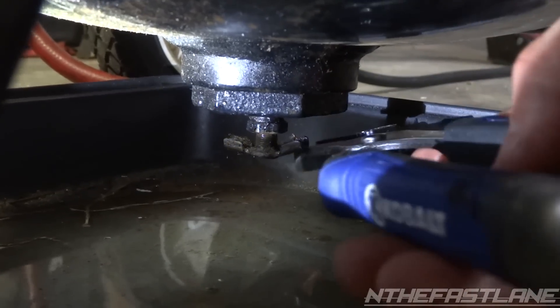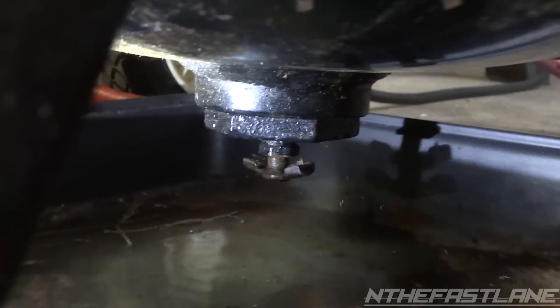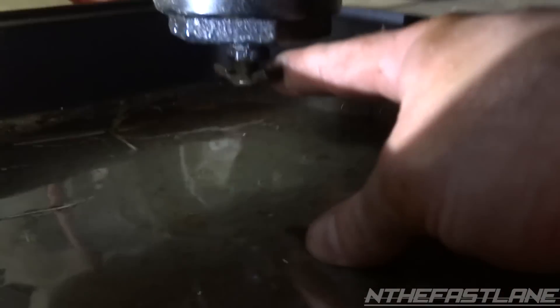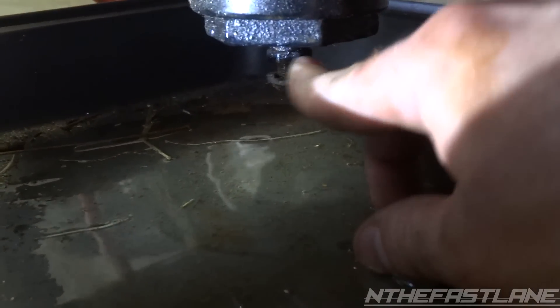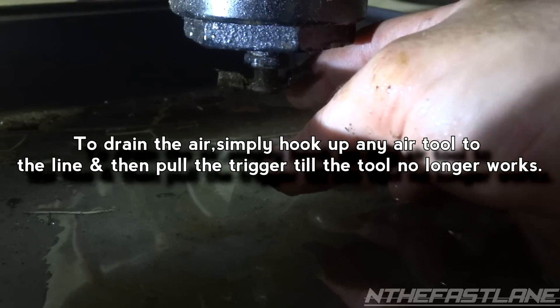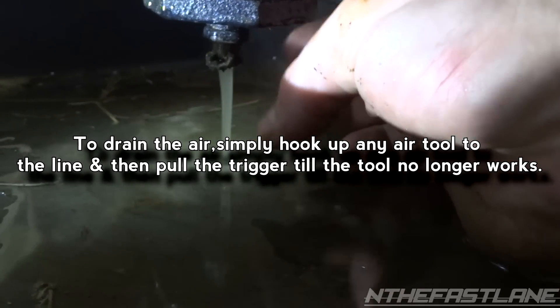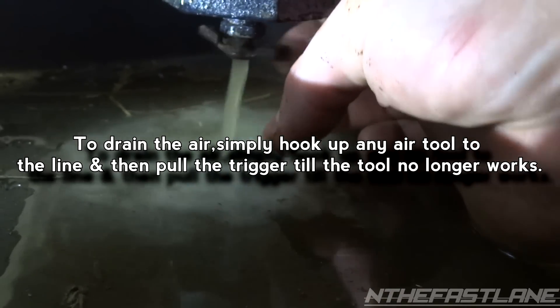You're going to twist it lefty-loosey, righty-tighty. I'm going to use my channel locks because sometimes you got to get in there and crack it loose, and then you can just twist it with your finger and it should start spraying out pretty good. You want to drain all the air out of the compressor first, or else it'll shoot out like a rocket.